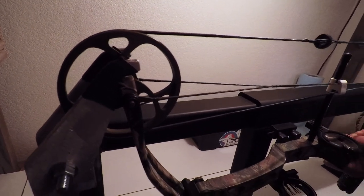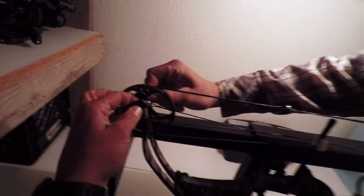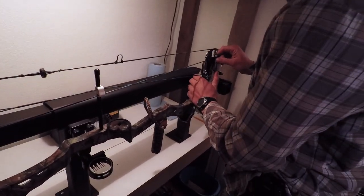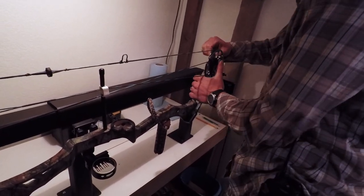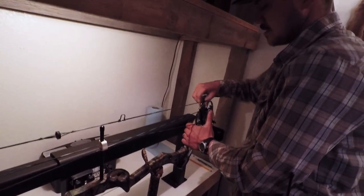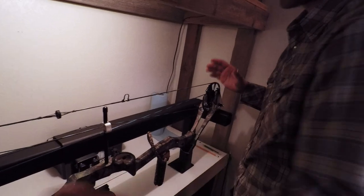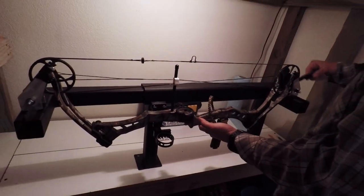I just hold the bow up here and walk it in until those fingers grab. I'll put a little bit of tension on it and then use my fingers to double-check that everything is aligned properly. I put just a little tension so I can still move the bow around a bit and adjust the fingers so they're aligned properly.